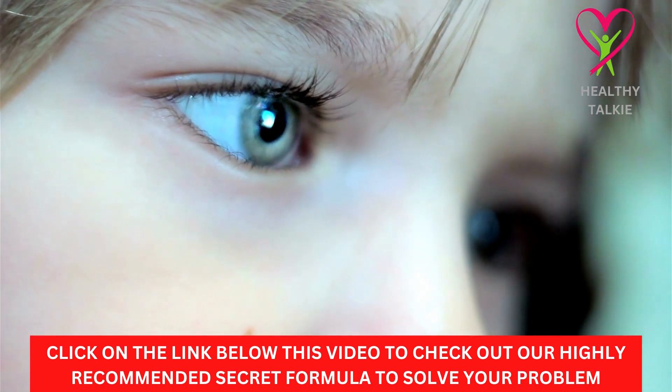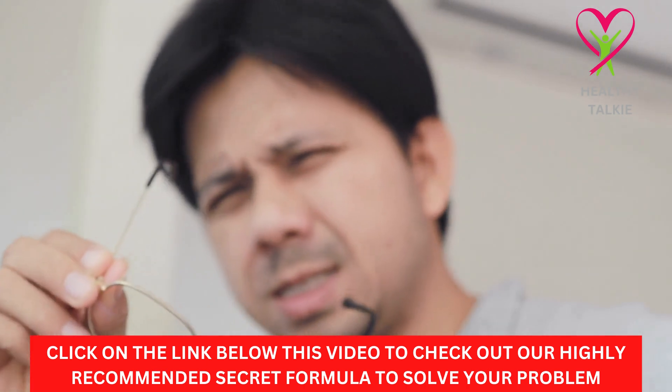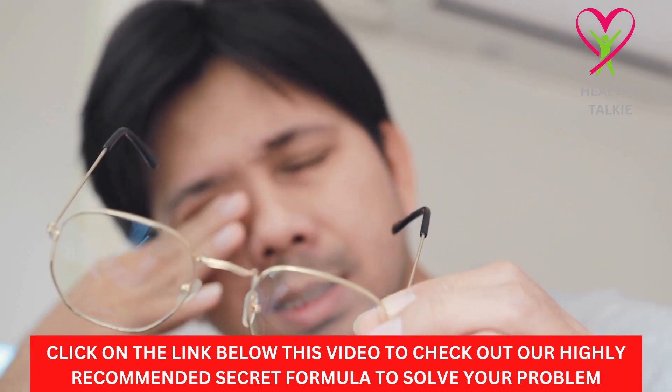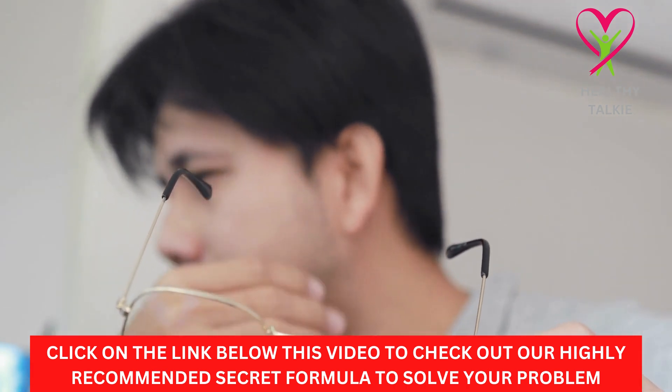Thanks for watching this video and don't forget to like, comment, and subscribe to this channel. The videos on your screen right now are also educative and informative, so make sure you watch them too. Live a healthy life, stay strong.